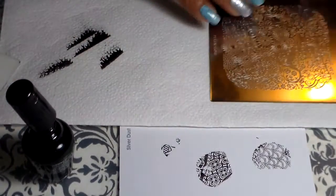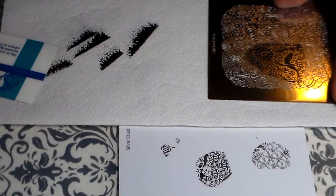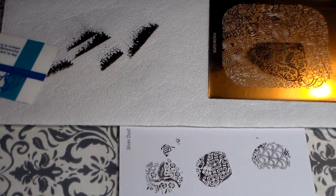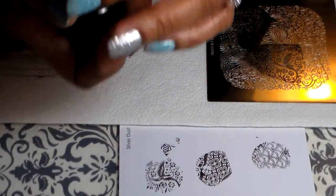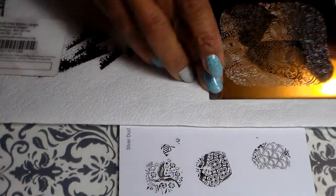Okay, that was number one A. This design would be so cute for Valentine's Day — it has the champagne and the hearts. I'm going to do one more on this side and then move on to the next. This one is B — that is so cute! Oh, look at the little strawberries, so cute! Okay, so this was number 1B and number 1A. Moving on to number two.